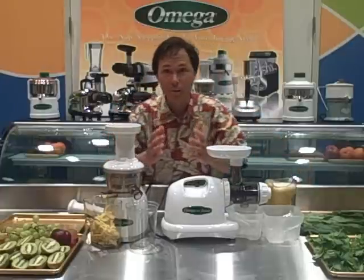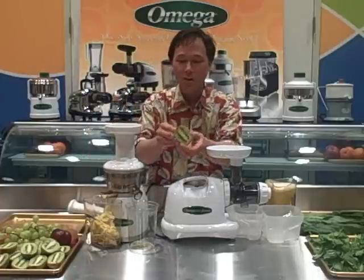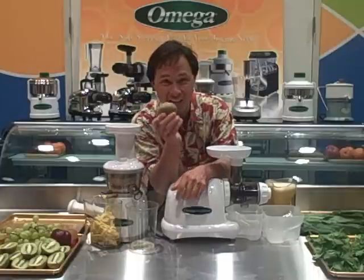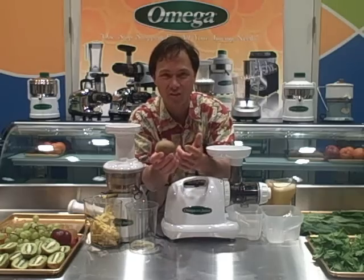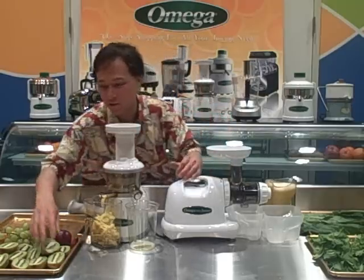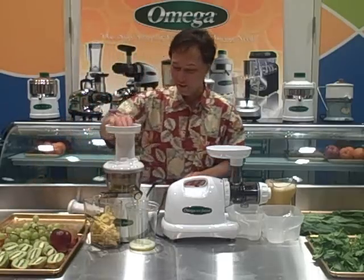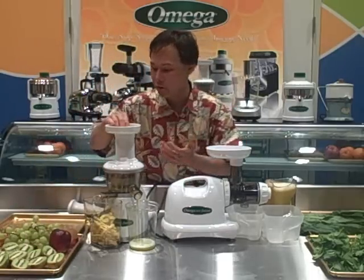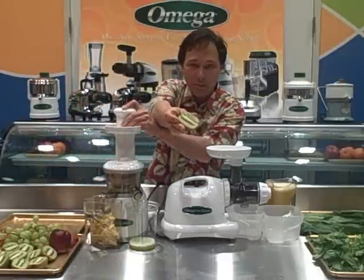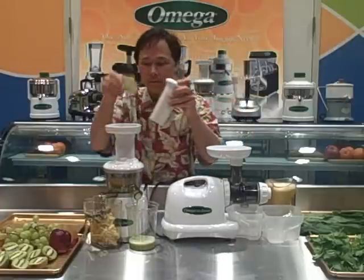Next we're going to juice kiwis. Most people would never think of juicing kiwis, but I like to. All you need to do is cut the kiwis in half — you can even leave the skin on. Most people don't know you can actually eat kiwi skin; they just don't like the texture, but it's totally fine. We're going to dump the kiwis in and make 100% kiwi juice. Have you ever seen kiwi juice for sale at the store? With the Omega VRT juicer, it's really easy. For the Omega 8004, we'd have to quarter them instead of cutting them in half because of the smaller feed chute.